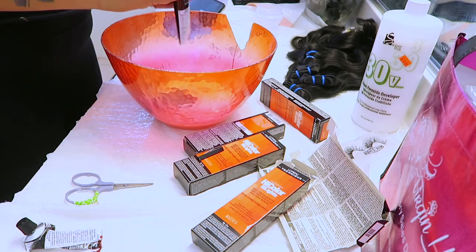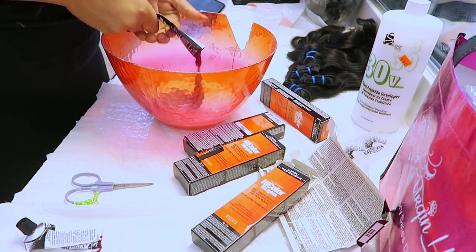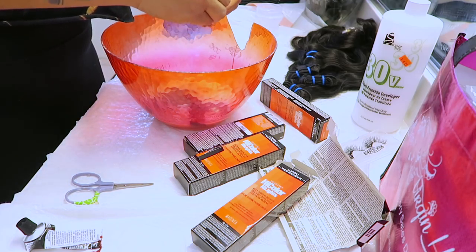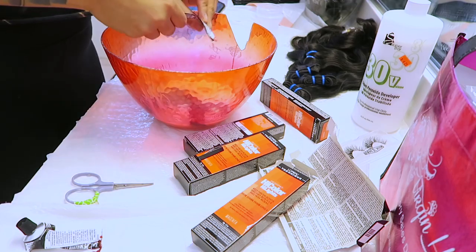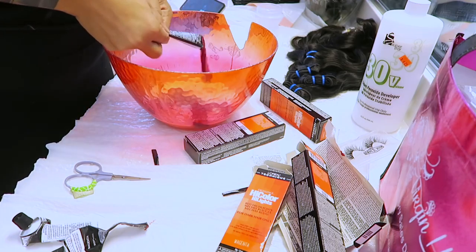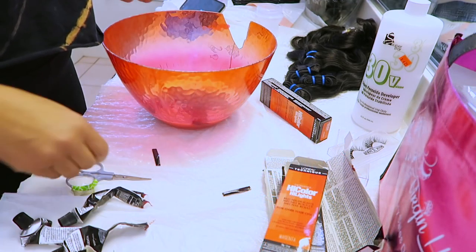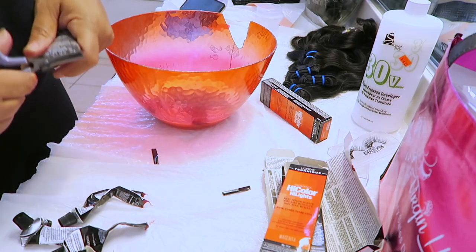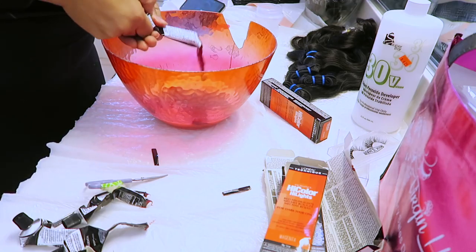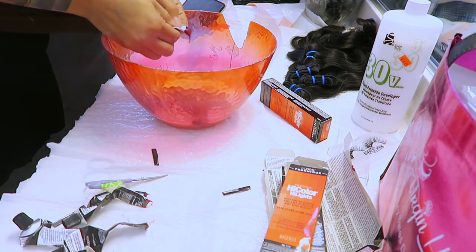The hair color comes out super quick this way — so much easier. I had five boxes of magenta but ended up having to purchase two more because of the way I dyed the hair. The bowl I'm using is super huge — I've been using it for years for hair dye. Make sure you get good utensils and cover your surfaces, because even though you can remove this dye, it's a lot better to just protect your surfaces.